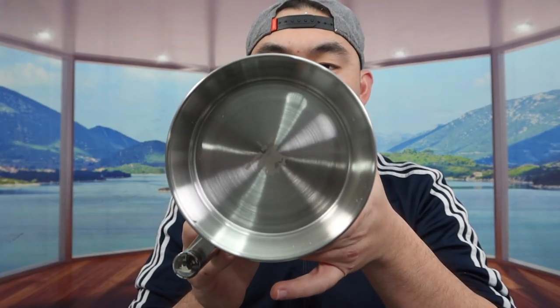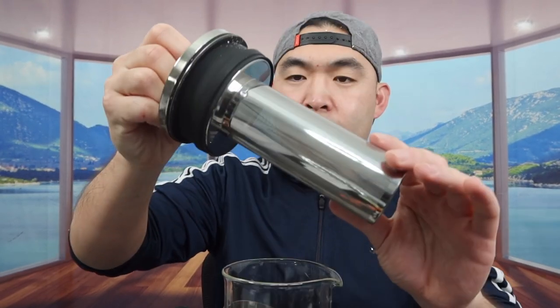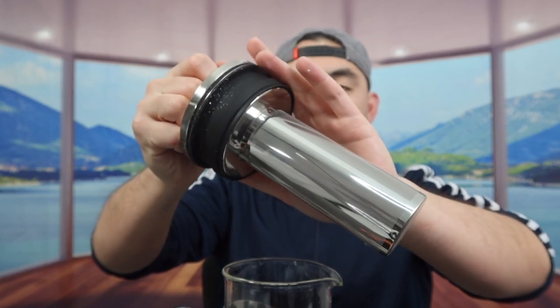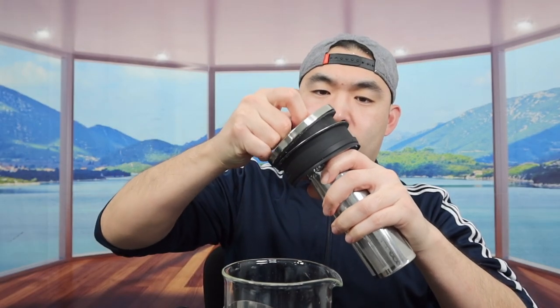Here's what the bottom part looks like, and here is the top. You open up the lid and pull it out — take your time when you do it. Once you take it out, this is what the inside looks like. Inside we do have the filter, and it actually has a very nice double seal right here.